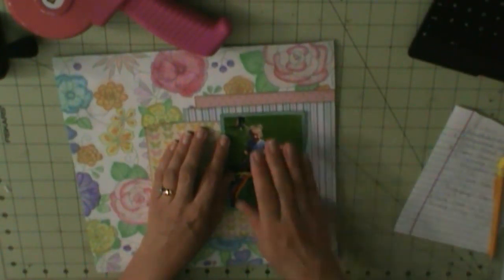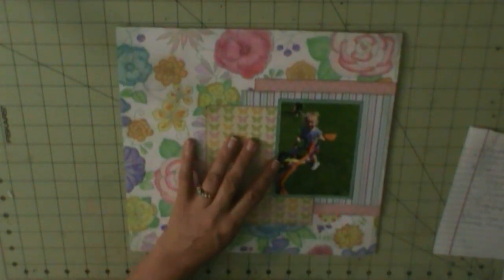Excuse me, I got a cough. I apologize. All these paper layers are from the KI Memory Enchanting paper pad, except the photo mat, which is from the KI Memory Fancy Free.